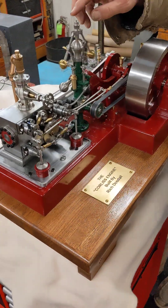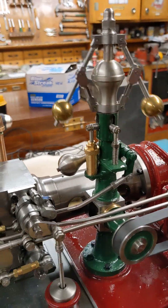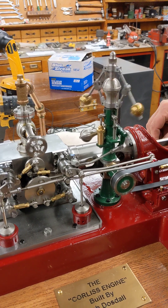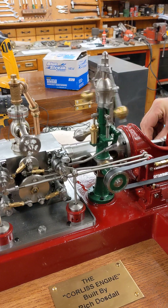It's a full-functioning governor. Watch that plate right there — when I speed it up, you'll see that plate will move back and forth, which means the governor is working. It's closing the inlet valves as the governor moves in and out.